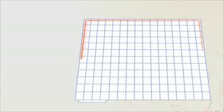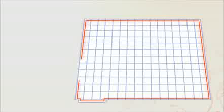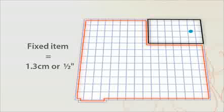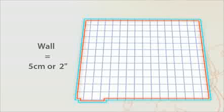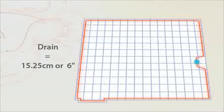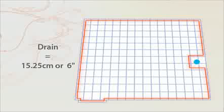Now you're ready to install the mat. Plan your installation carefully. You must maintain a minimum distance between the mat and walls or other obstacles. Do not install the mat any closer than 1.3 cm or half an inch from the base of a fixed item, a bath or a shower. Do not install the mat any closer than 5 cm or 2 inches from a wall and 20.3 cm or 8 inches from another heating source on the floor. For a toilet, the minimum distance from the drain is 15.25 cm or 6 inches. This is the same for a shower drain or main drain.